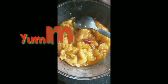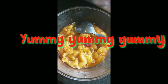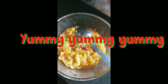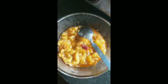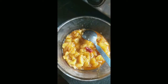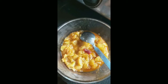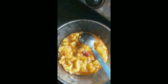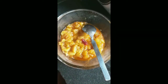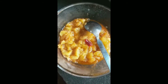My apple chutney is ready. I will serve it with paratha. It is very easy and simple. It is a very good fruit chutney — they will love it.